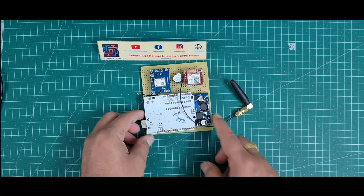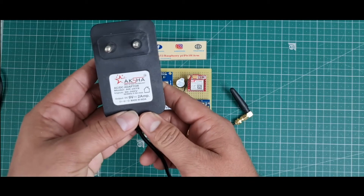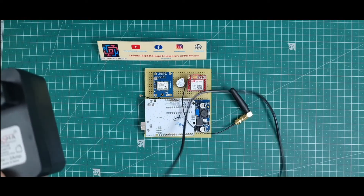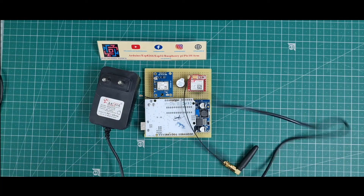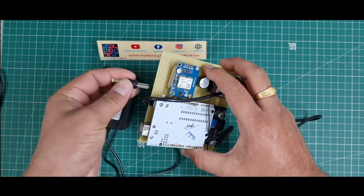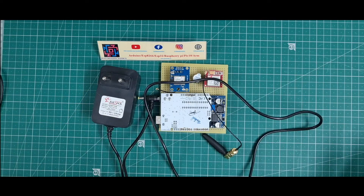This is the complete hardware of this project. I use a 9V 2A power supply connected directly to the Arduino — you can see I just attach it here. Now the hardware is ready.